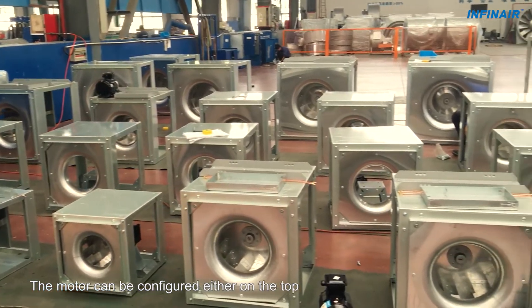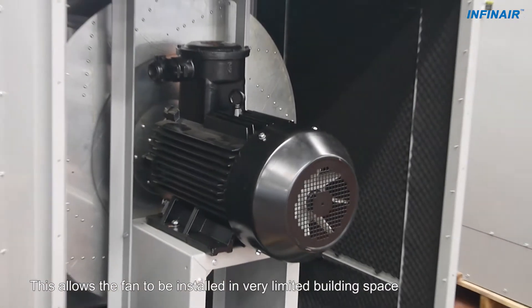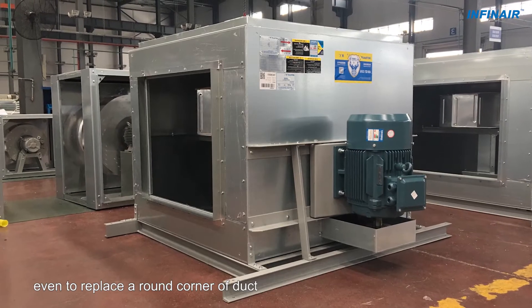The motor can be configured either on the top, on the side or on the bottom. This allows the fan to be installed in very limited building space, even to replace a round corner of duct.